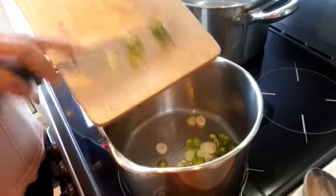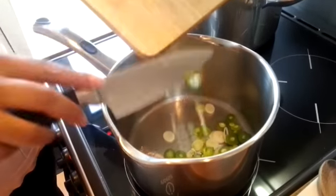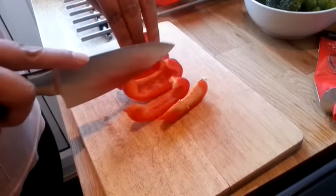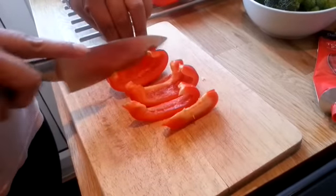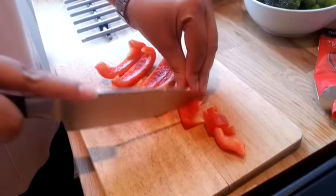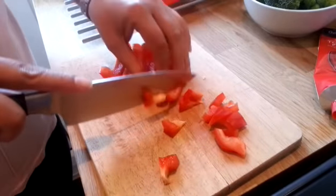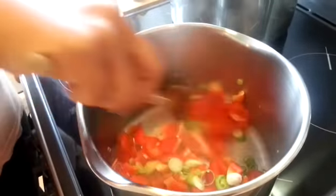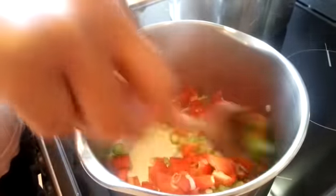We're just going to let those cook down for a couple of minutes. Next, dice up a red pepper, or any color pepper of your choice, into little pieces. Add the peppers to the leeks and let those cook down for a few more minutes.